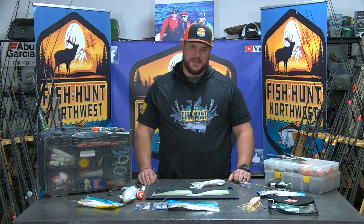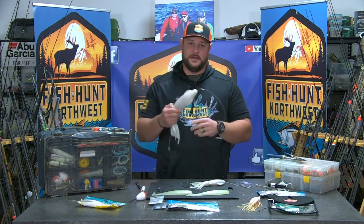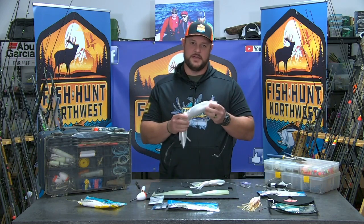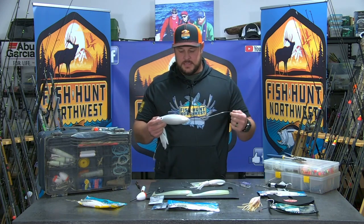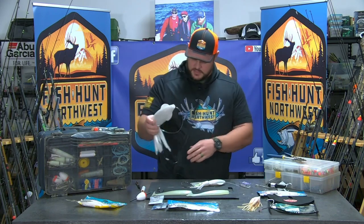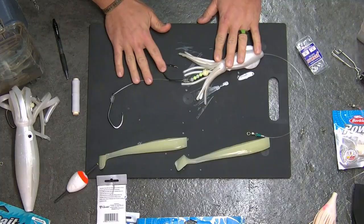Welcome back to Fish on Northwest. I am Tommy Donlan back in the Bait Lab brought to you by Max Lure. Tonight we are going to talk about how to make a halibut rig. Pretty simple, but I want to go into the details of how I put these together — what are the components that I use and basically why I think this creates success. I want to jump right down to the table and show you what we're working with here.